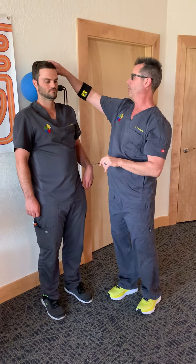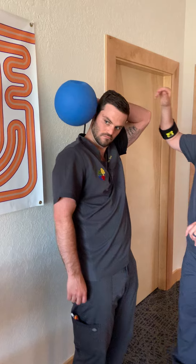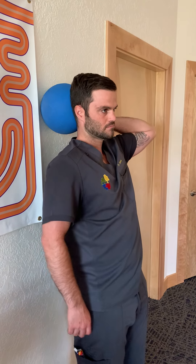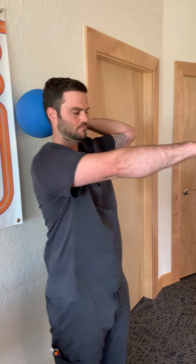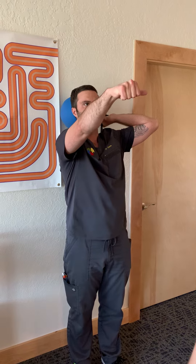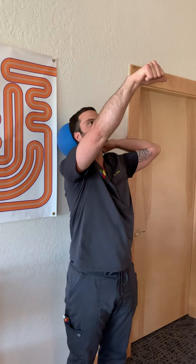You're going to grab a ball that's inflatable. We have a specific ball that we use here in the office. Dr. Eves is going to put his thumb out in front of him. He's going to bring his head and hand up.